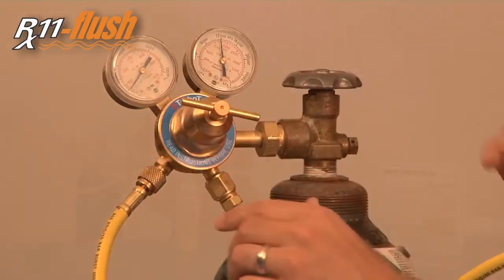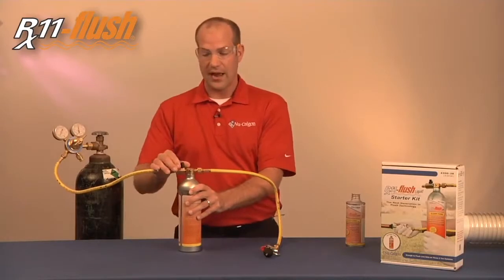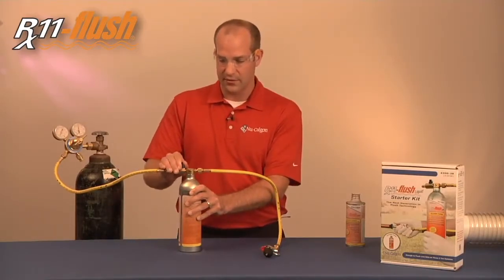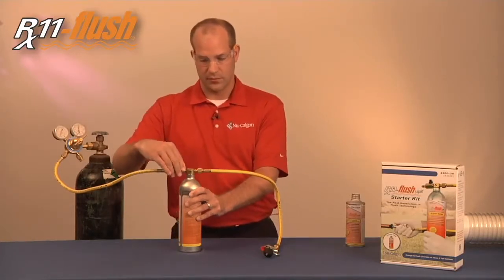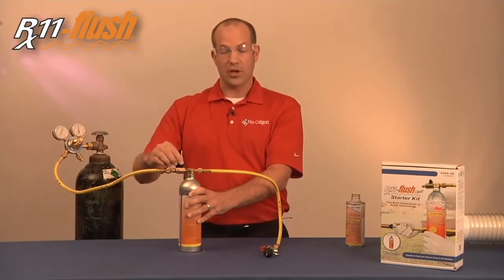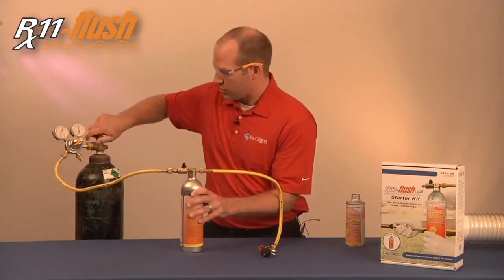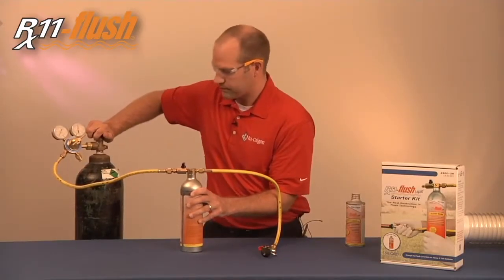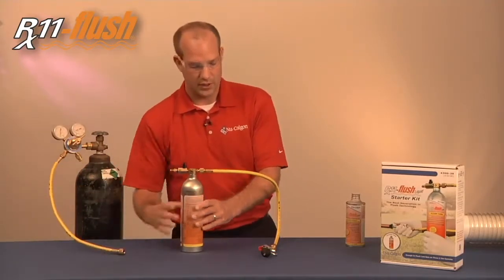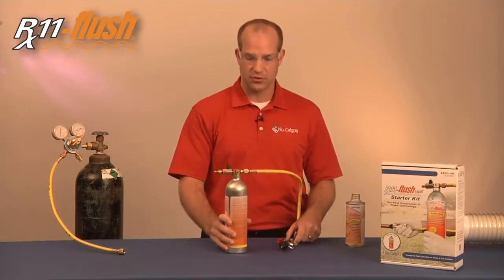Set up to 50 PSI and as you turn this valve, you'll hear the nitrogen enter the tank. Now that the nitrogen is in the tank, we close this valve and disconnect the nitrogen. We'll turn the nitrogen off and disconnect. Now the tank has pressure inside and is ready to be used for flushing.